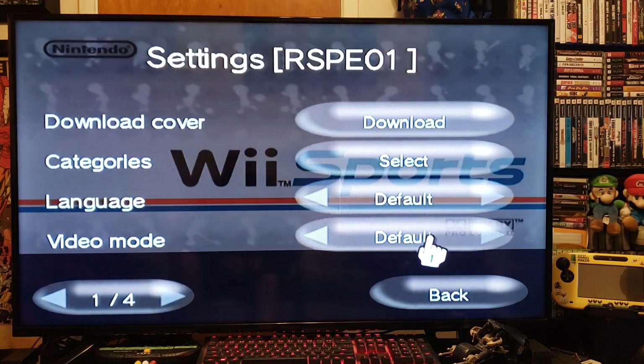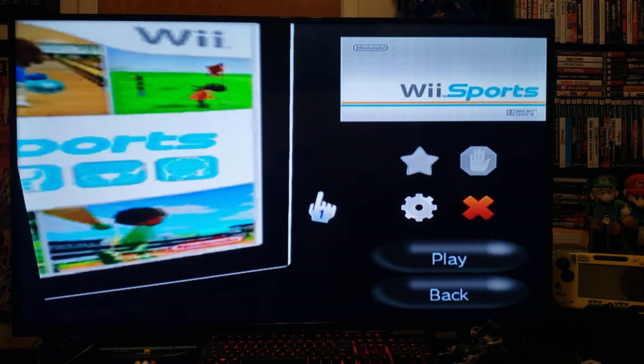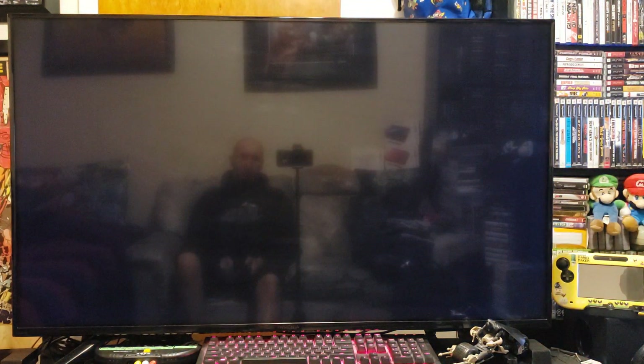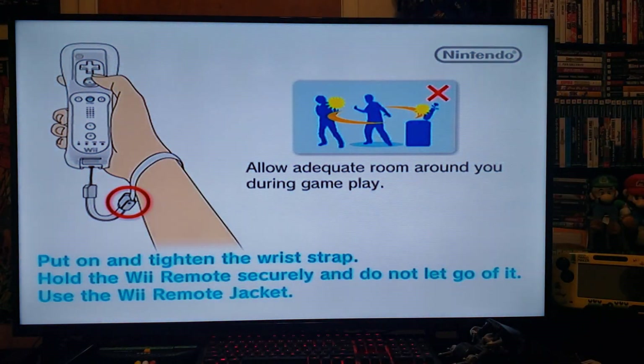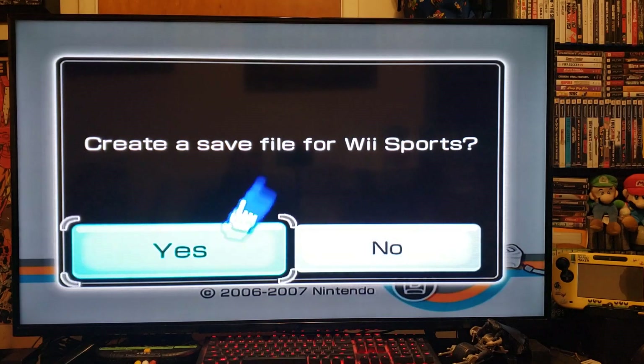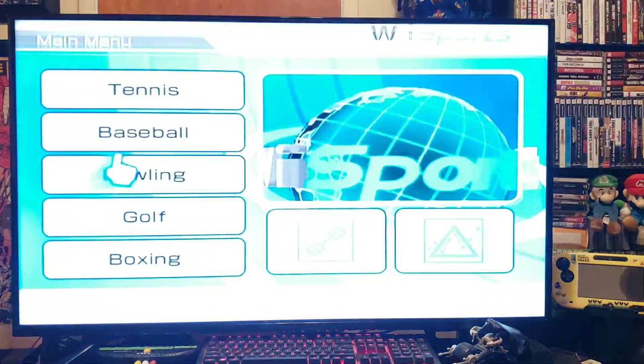This one's already set to 250, so we'll go over — there it is, 250 — so this one should load properly as well. Press Play, give it a second. There it is! And that is Wii Sports loading off of WiiFlow, working perfectly.